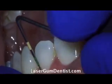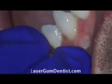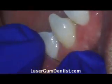You can look on YouTube and do a search for LANAP, or even on my own page, and I have many videos showing the procedure, how it's done, and how minimally invasive it is.